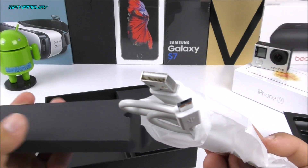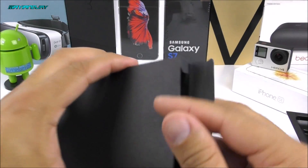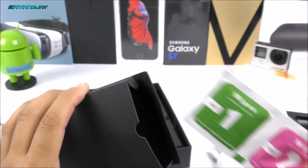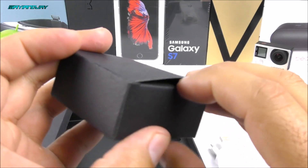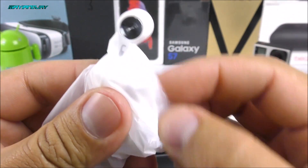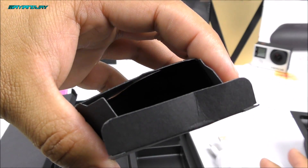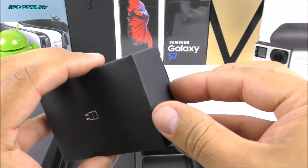Inside we have a USB cable, and I can tell this is the Micro USB kind, so we're not going to have USB Type-C. Next we have some sort of wipes, which appear to be for a screen protector. That's all in this section. We also have earphones — checking the quality, they look standard, nothing too special, possibly a little cheap. But this device is only $167, so we really can't expect a lot of expensive accessories.